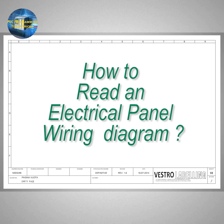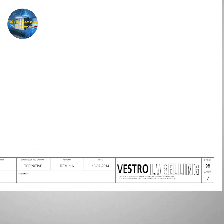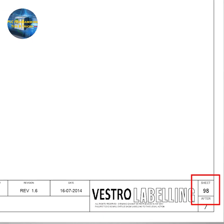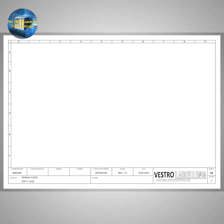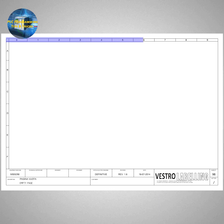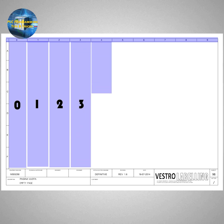For this, we need to understand how to read the electrical diagram. If we see the sheet of the electrical wiring diagram, every sheet has a unique number mentioned on the right bottom corner of the page. All sheets in the electrical diagram have a unique number just like any normal book. At the top of the sheet, this sheet is divided into vertical columns starting from column number 0 all the way up to column number 9.